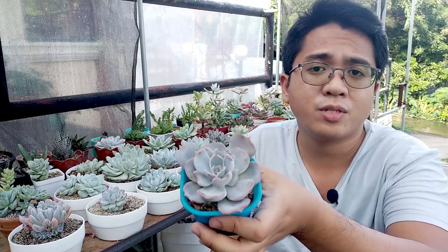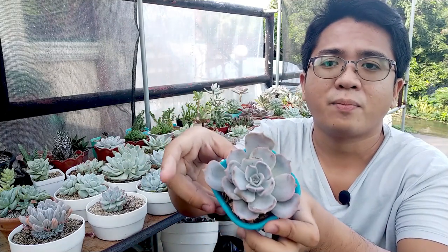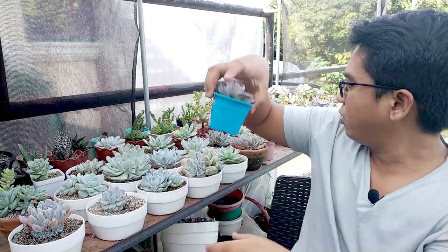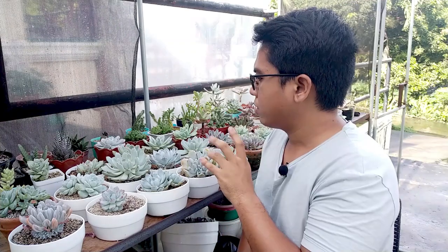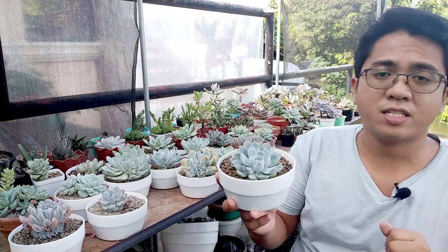I'm hopeful that in a few seasons this one will already look like a proper, beautiful Lilacina. If you don't know how that looks once it's healthy, you can just Google it — Echeveria Lilacina. That is also a very common one here in the Philippines. The rest of these ones you can find for much more expensive prices — they're not very common here in the Philippines. And this is one of them.